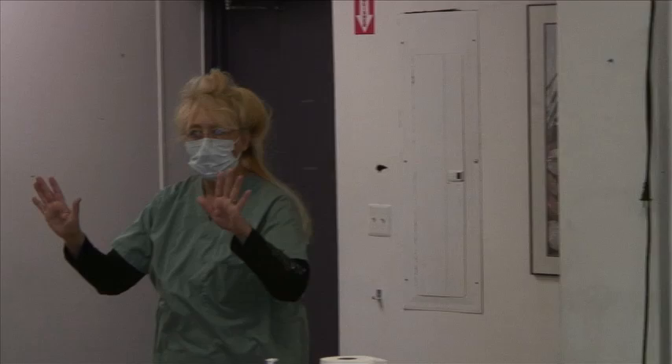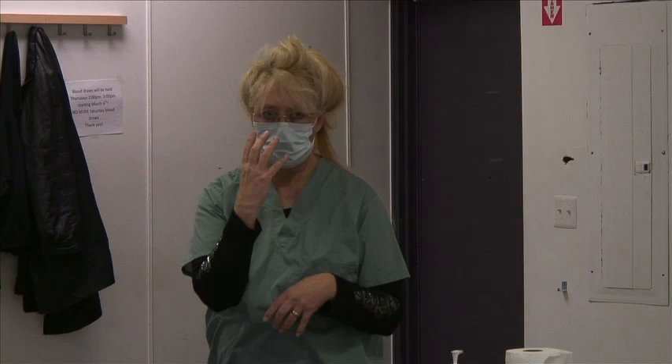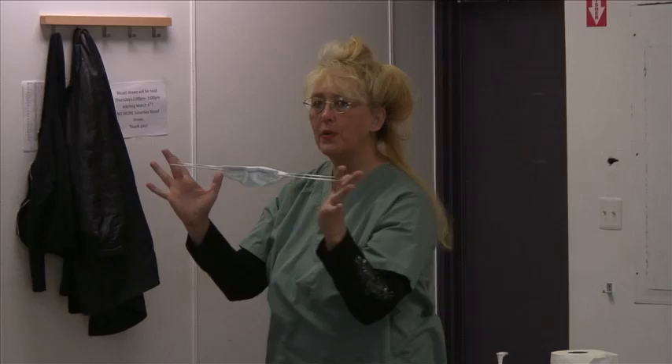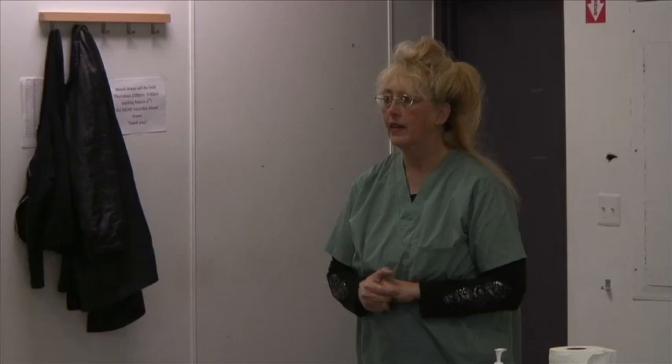Now I can wash my hands. Then take off my mask — never put your hands on the front of your mask. Always find the straps, grab them, and dispose of it. Now you're ready to leave the isolation room. Wash your hands, use a paper towel to open the door, step out, and you're done.